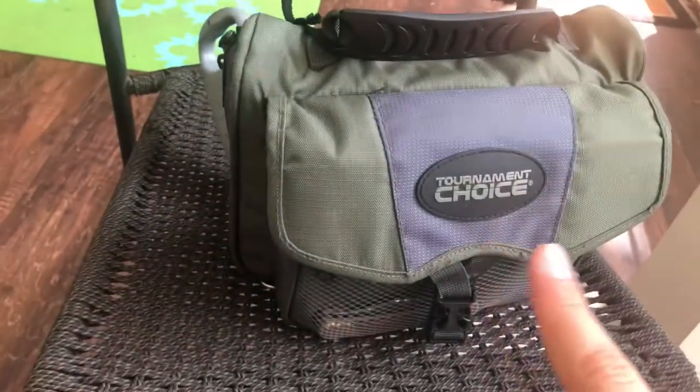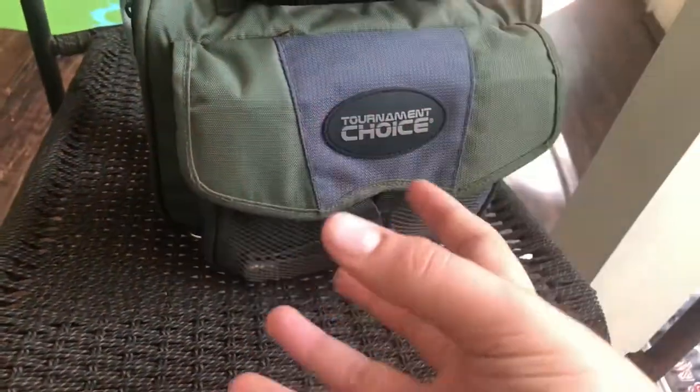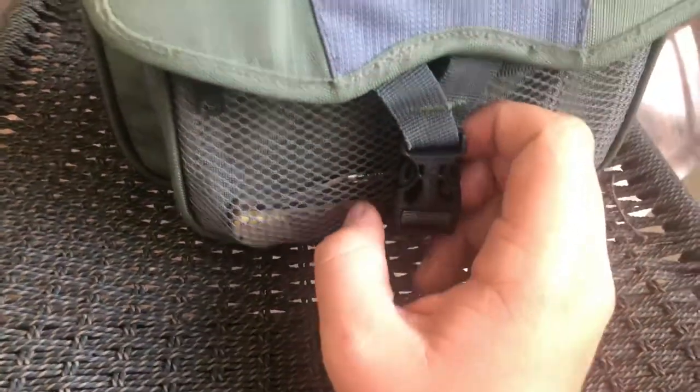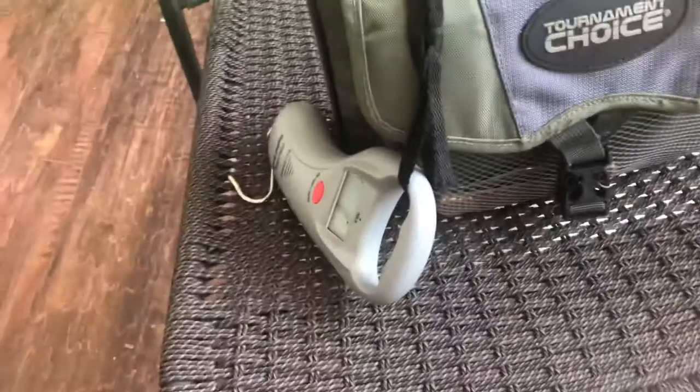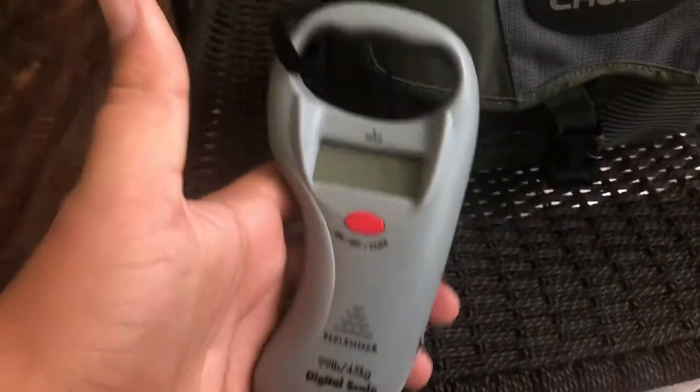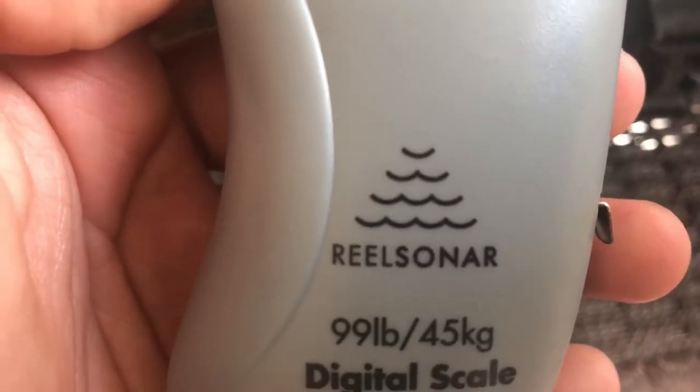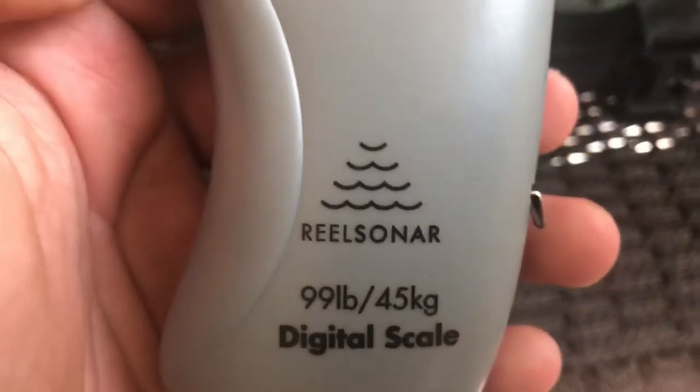This compact one is a lot easier to carry and holds a lot of stuff in one small area. In the front pocket we've got a nice knife — you always need a knife when fishing so you can get bait off the line without cracking your teeth. And I've got my digital scale tied on here so I don't lose it — it's a nice little digital scale by Real Sonar.